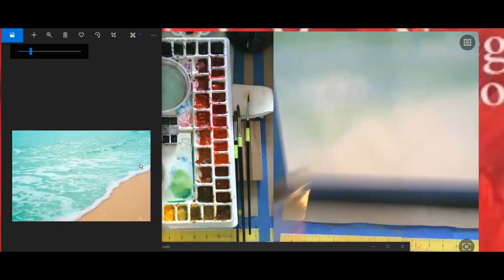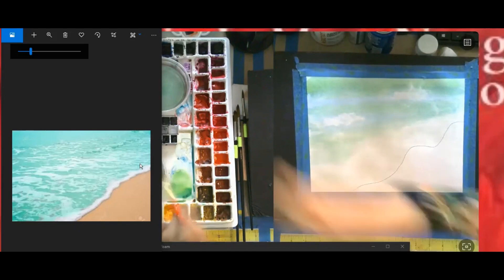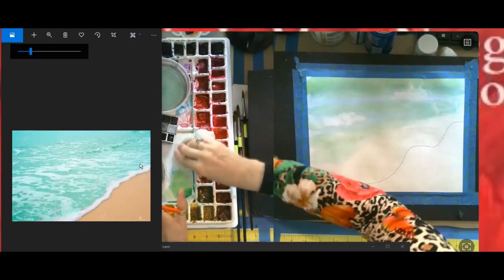Now let's go and make our foam. I'm using the flat brush. If you don't have one, use your biggest brush. You'd also like not to use — don't use your mop brush because the mop brush is too watery. I've mixed that color; I got to clean up my palette a little bit. I might come back to it but I don't want to get rid of it. We're going to mix another color.